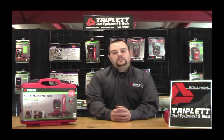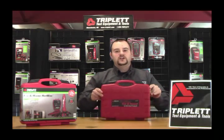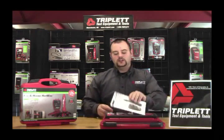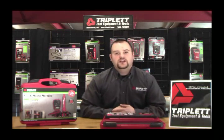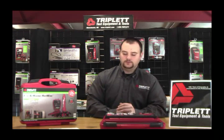Now that I've gone over some of the applications, let me show you some of the features and what the product comes with. It comes with a nice heavy duty case — don't worry about the product getting damaged going back and forth to the job site. The first thing you'll pull out is our manual. I suggest reading the whole manual, as it goes into great detail about how to use the various tracing types and how to get the best results with this product.